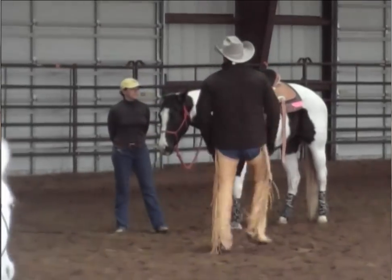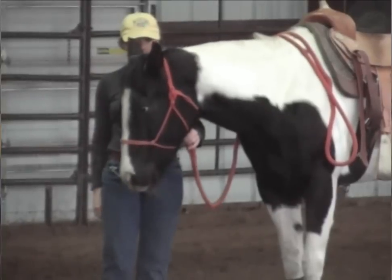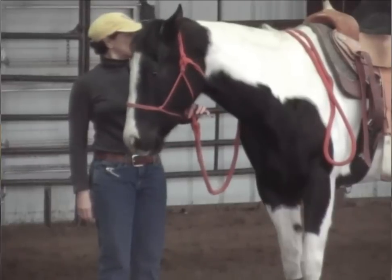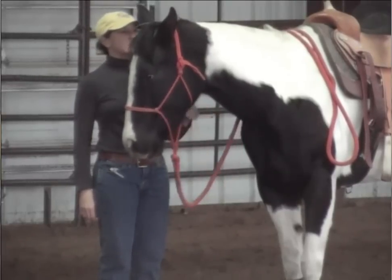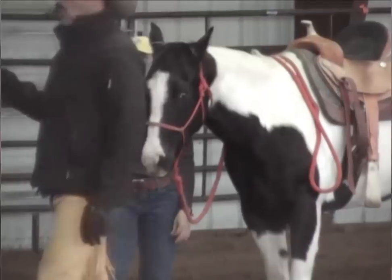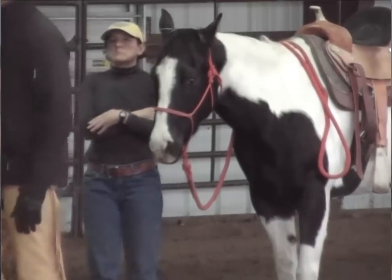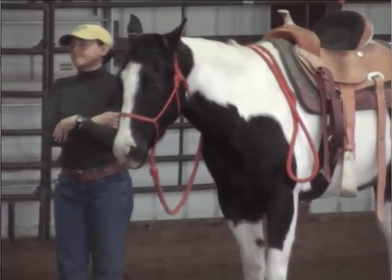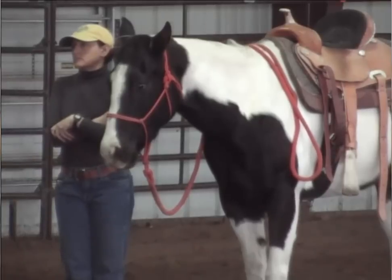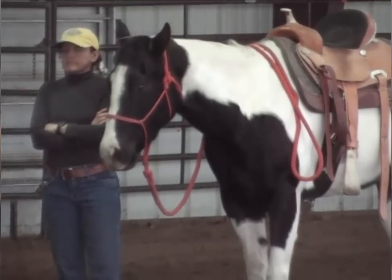Go ahead and do that again — show me some softness. Step back and see the whole picture. Good. So that is right change, but for what we're doing, that is too much change. Because when we're going to do a straight line, I just want to see a slight bend. Slight bend. Okay, do that again — lift it up.